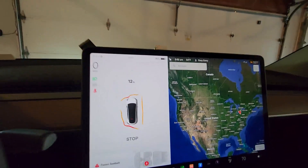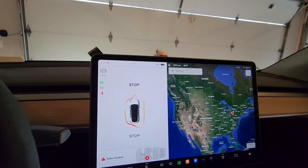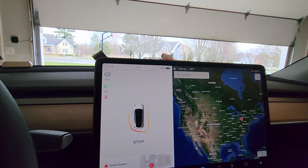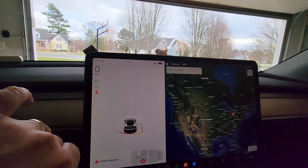Now let's open the garage and see if it thinks we're totally clear to go. Oh look at that — things are totally clear now. So that's good, it says just go right ahead.